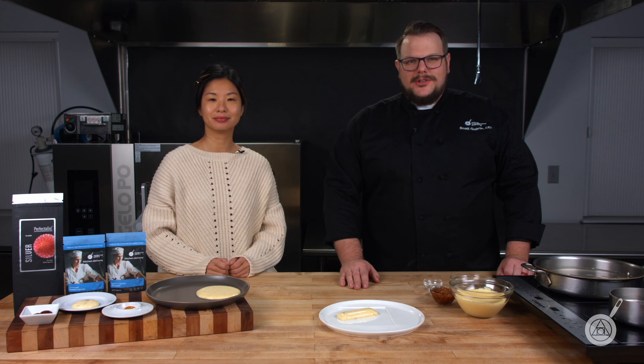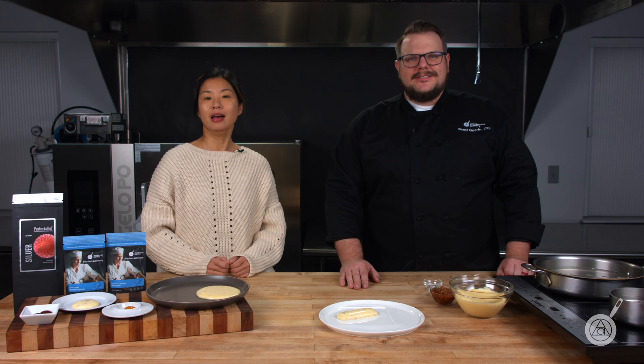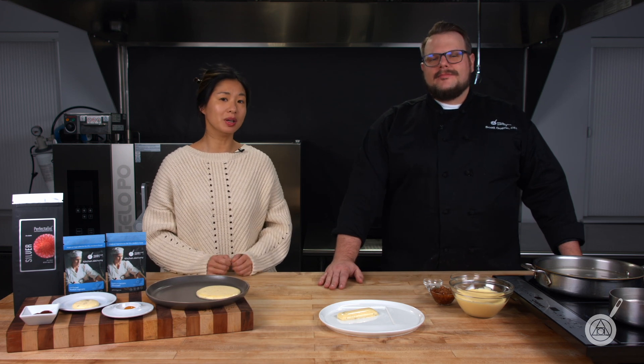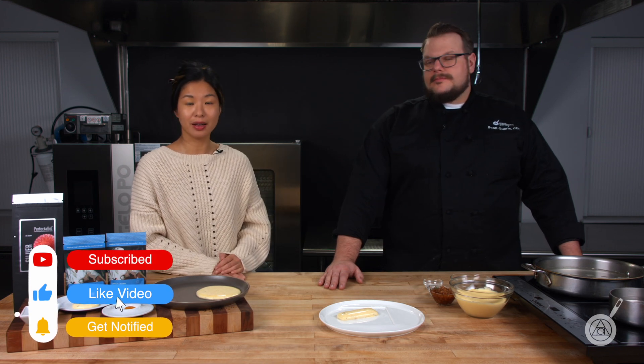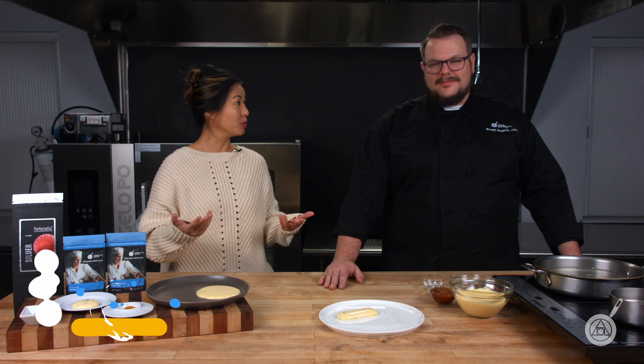Hello and welcome to WTF where we transform food here in the Modernist Pantry Test Kitchen. I'm Chef Scott Guerin, and I'm Janie Wang, one of the owners of Modernist Pantry. Here on WTF every week we talk about unique ingredients and techniques and show you new recipes for your kitchen. Remember to subscribe and you'll get notified of our episodes every week and of our weekly giveaway.